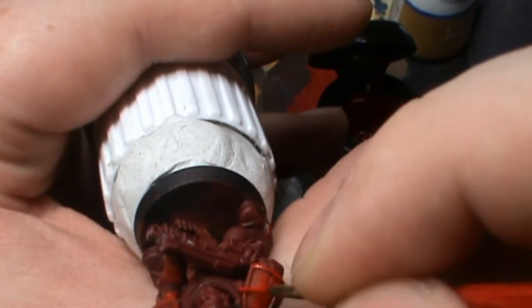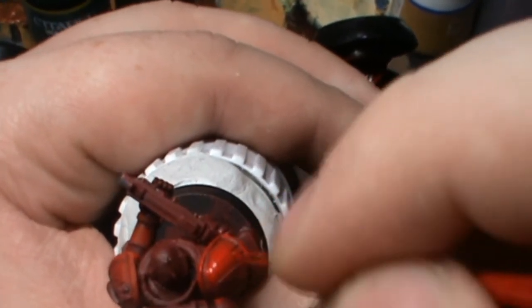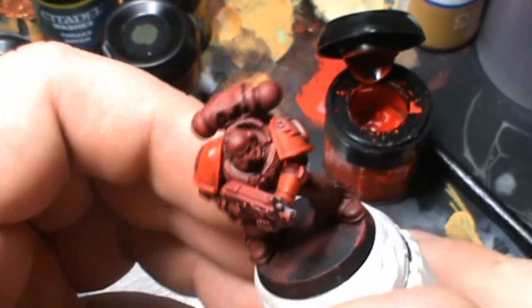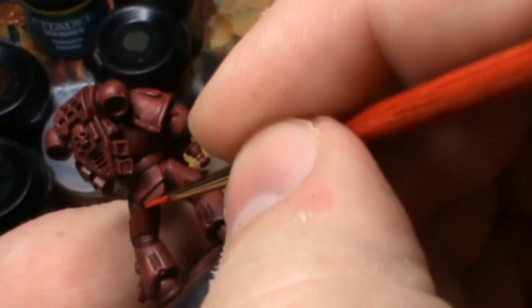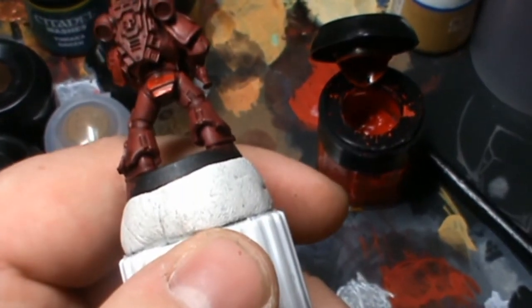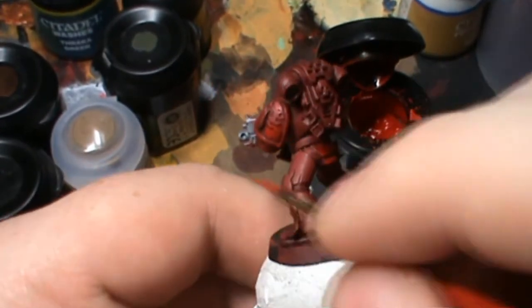The model is going all over the shop here. That's a bit of a bummer because it's not actually showing up. Right then guys, what I am going to do is I am going to push forward — I am going to paint this model up and with any luck the next step of this technique is going to show up a little bit better.